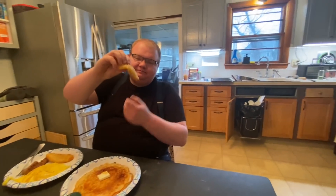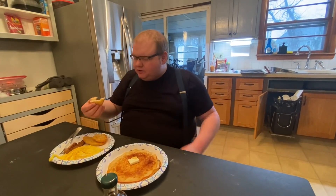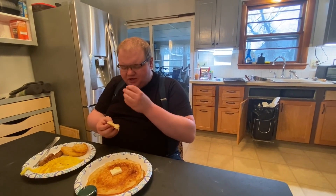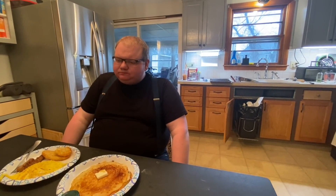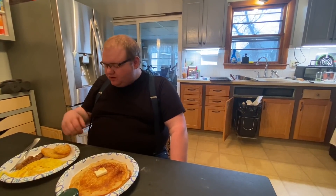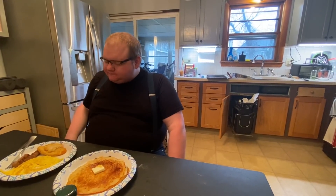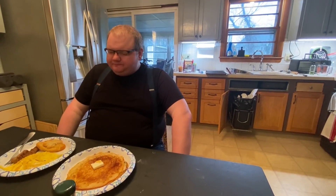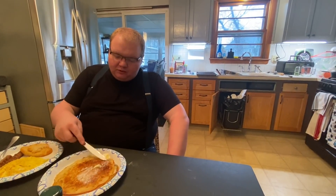Hash browns - a little floppy. Crispy exterior but just floppy right there in the middle, maybe didn't cook them long enough. Yeah, those are okay I guess. They taste like McDonald's hash browns actually, but they're just not fried so they're not as good - but still good for the oven.